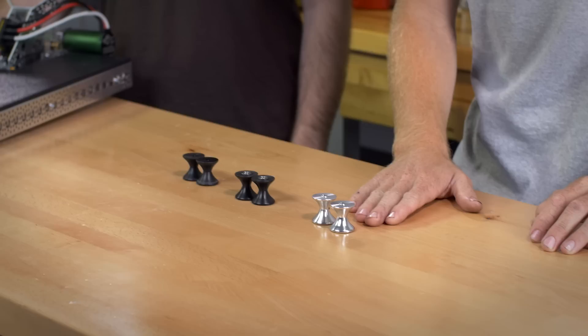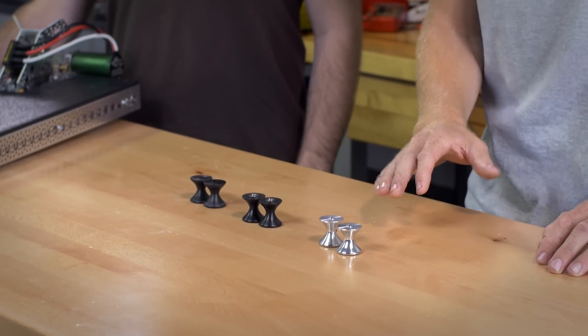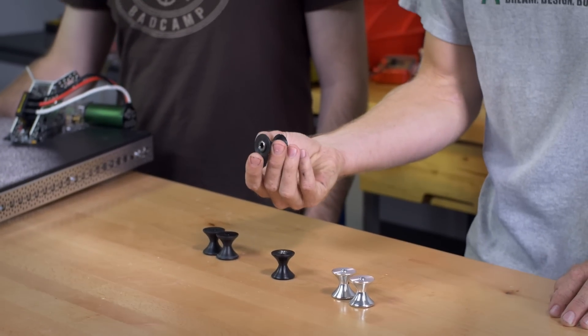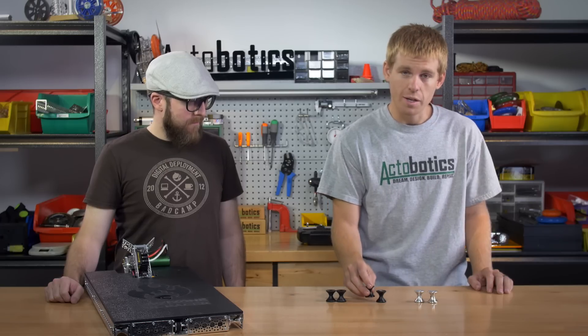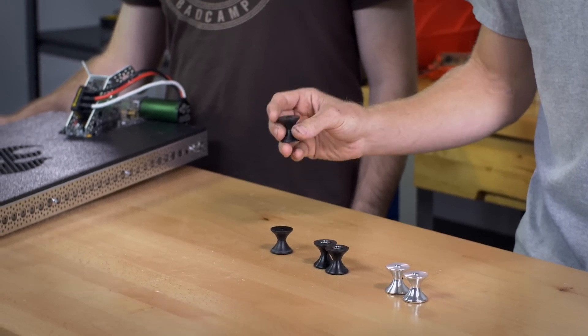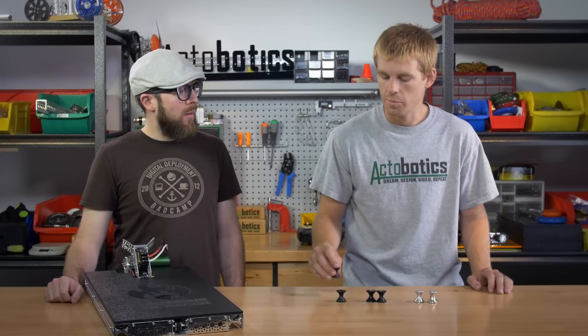We have three different styles available. One is going to be made out of aluminum with a set screw for a drive type. The second one has a bearing pressed into it, and that's going to be great for an idler on a fixed shaft. The third type is going to be a press fit onto the shaft, and it's going to be great for a shaft that's supported with bearings.